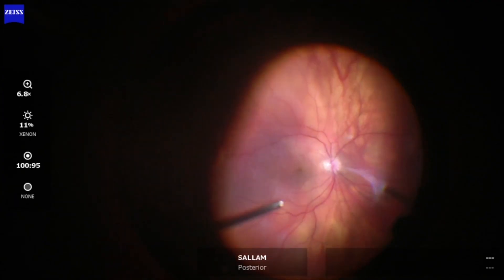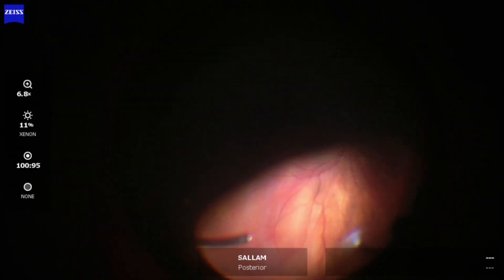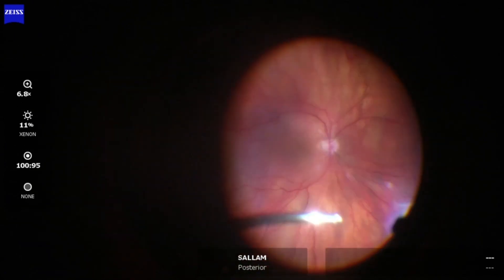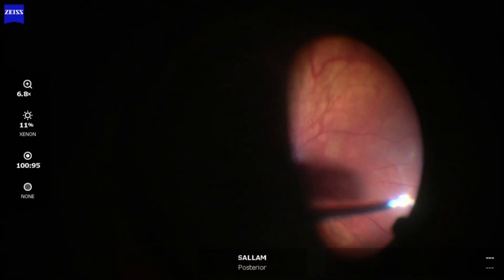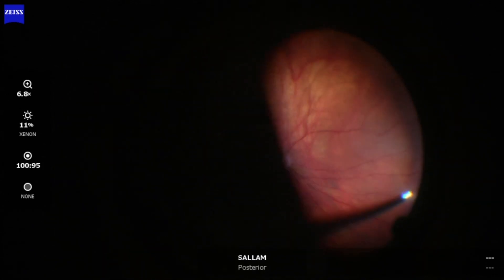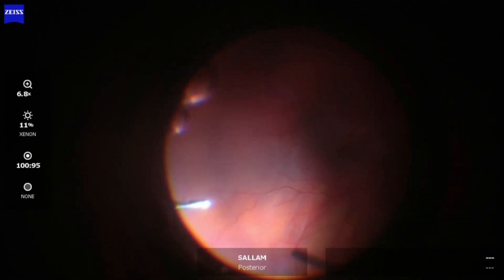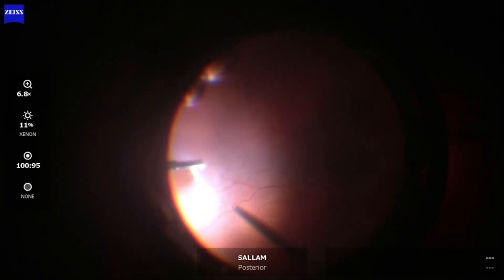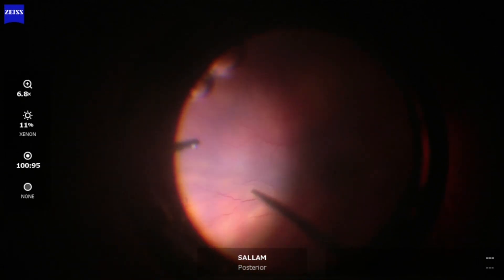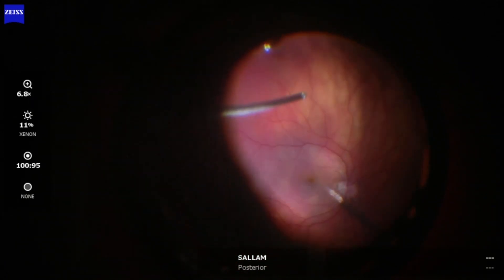This is the start of the vitrectomy, removing the core vitreous, then focusing on the periphery, cutting the vitreous back towards the periphery. The patient is phakic, so we are respecting the lens anatomy so as not to hit the lens while crossing to the other side. Now focusing on the superior retina, and now to the side of the vitreous cutter. Here is the main break, as you can see. Vitreous removal is continued to remove the vitreous on the side of the cutter.